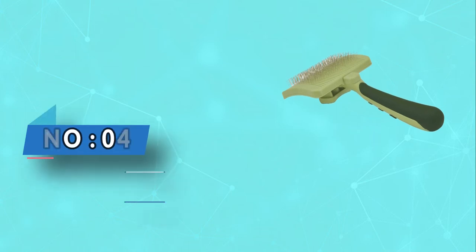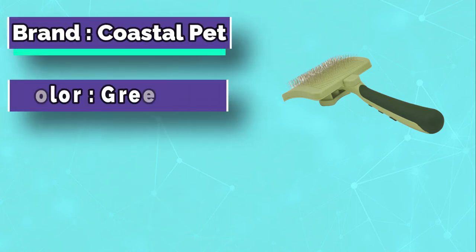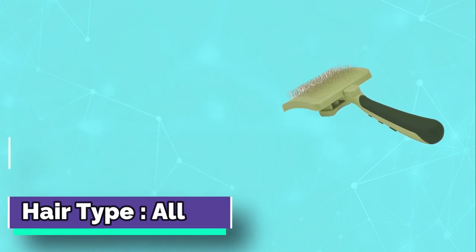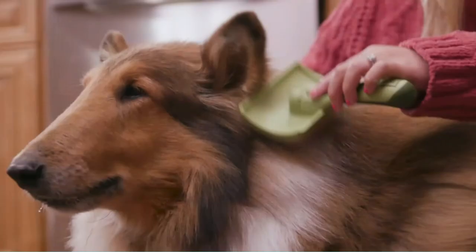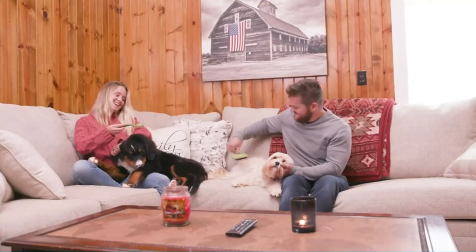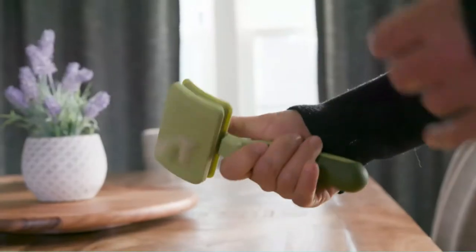Number 4: Coastal Pet Brush for a Corgi. Another retractable option is the Safari Slicker Brush, which is designed to remove dead hair and tangles. The pins are stainless steel and slightly curved to provide great results with minimal effort on the part of the groomer. We did find that this works best if brushed in the direction of hair growth and on thicker portions of hair. Otherwise, it can be uncomfortable for your pet because the pins are sharper and pointier than other slicker brushes. The design of the handle is comfortable to hold, and when you have finished brushing, you push the button and the pins retract for easy removal.